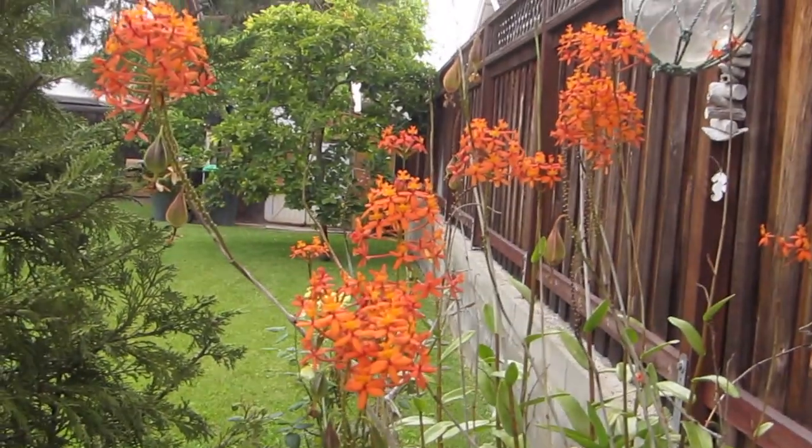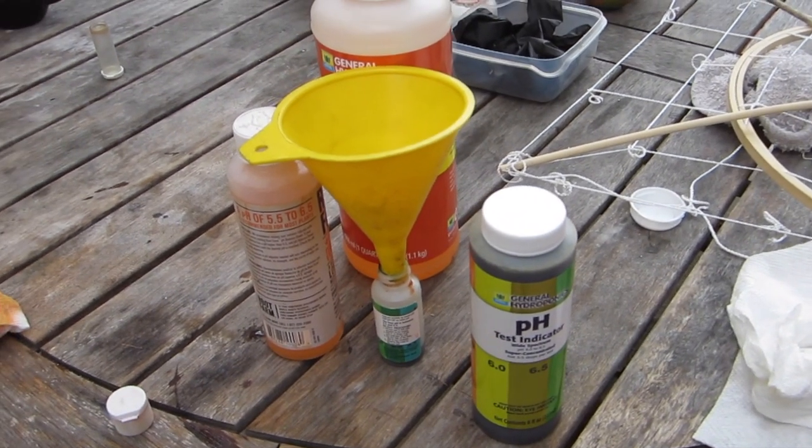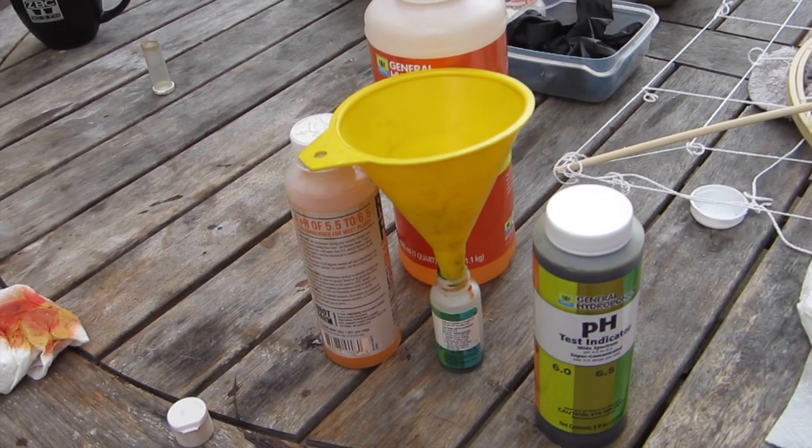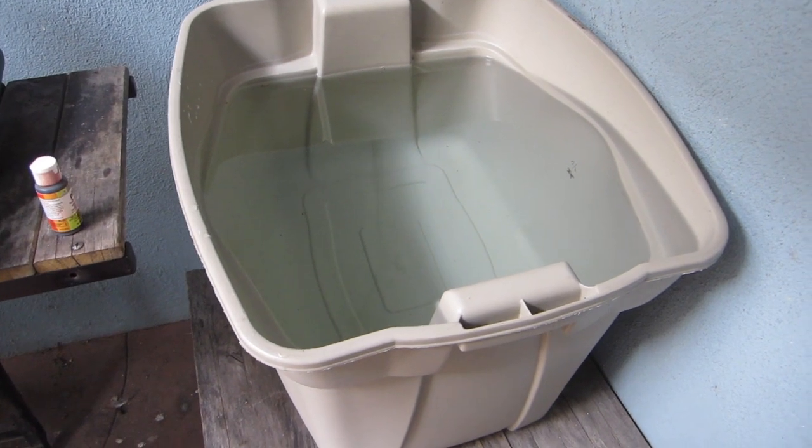I recently bought a bigger container of pH solution because I've gone through maybe four of those small pH bottles. I don't need a whole kit, and it's really not that hard to use the test kits. A lot of people ask me why I don't buy a meter - I've used them in school and meters go off. Unless you calibrate it, if you dip it in dirt and salt every day, or liquid with things like silica in it, you really need to clean it after every use. At that point, it's really not that hard to just do a quick pH test.